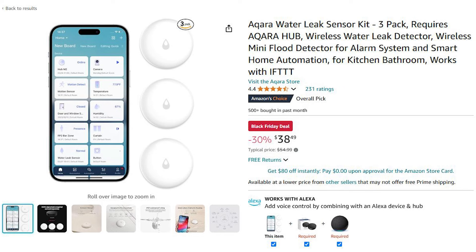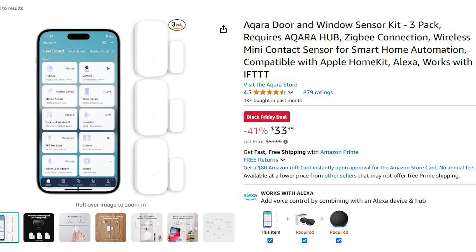Samsung 990 Pro 2 terabyte NVMe SSD — on sale for $119.99. I do have several of these in my editing system. I love them, no problems, nice and speedy. Aqara Water Sensor 3-pack: on sale for $38.49. Aqara Contact Sensor 3-pack: $33.99. Aqara Temperature and Humidity 3-pack: $38.89. I actually just got three packs of these delivered today, along with those Kasa switches, so I can round out the remainder of my whole-home monitoring.